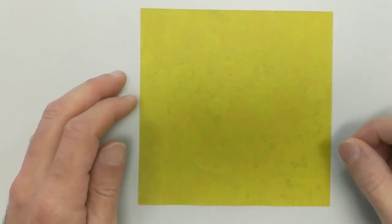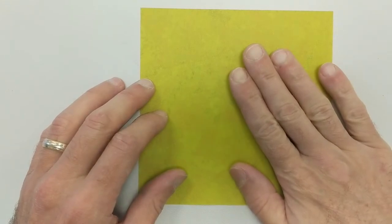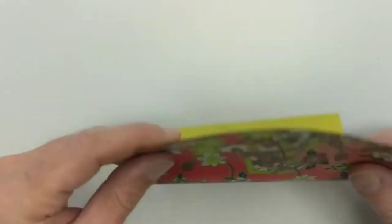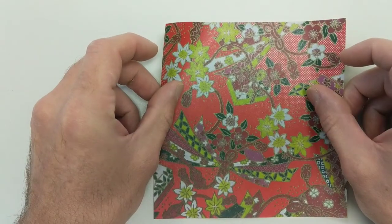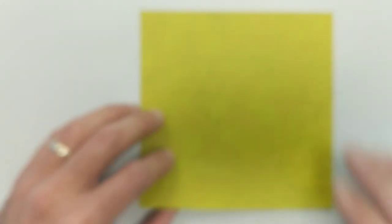We're going to fold an origami crane. You can start by writing a wish. You're going to take a square piece of paper. I have a pattern on one side and a solid color on the other side.